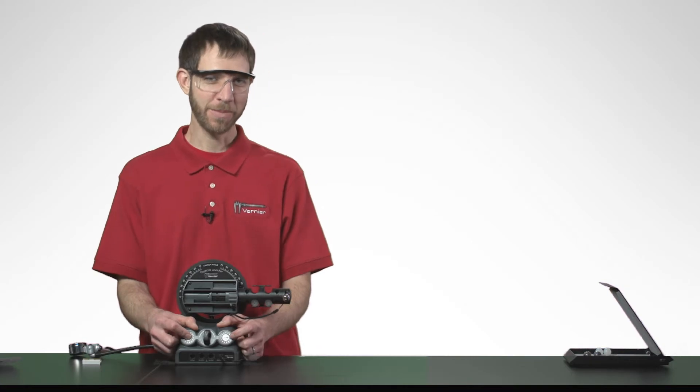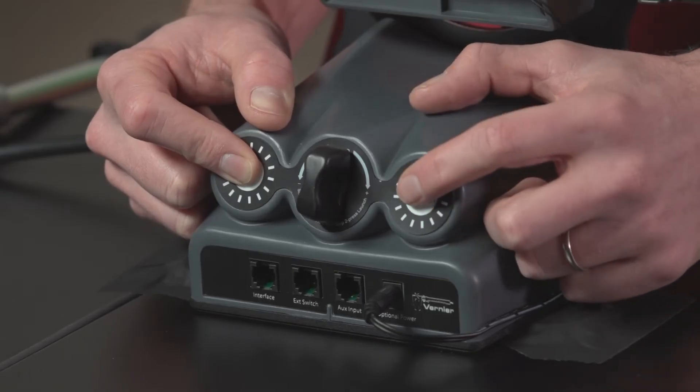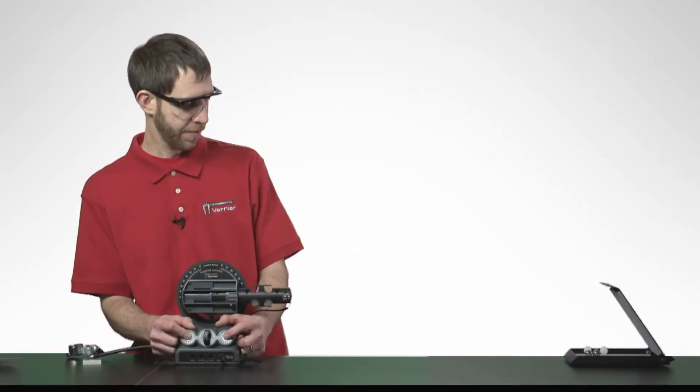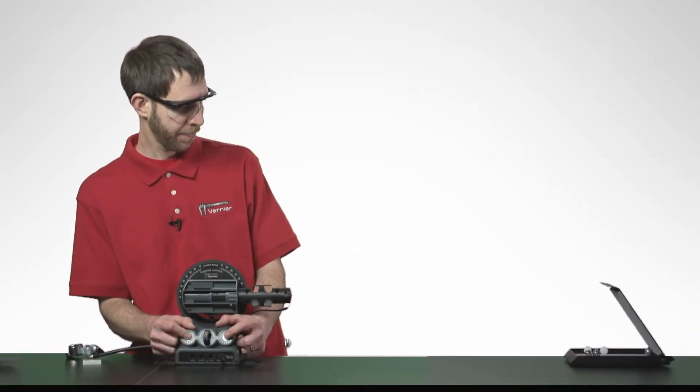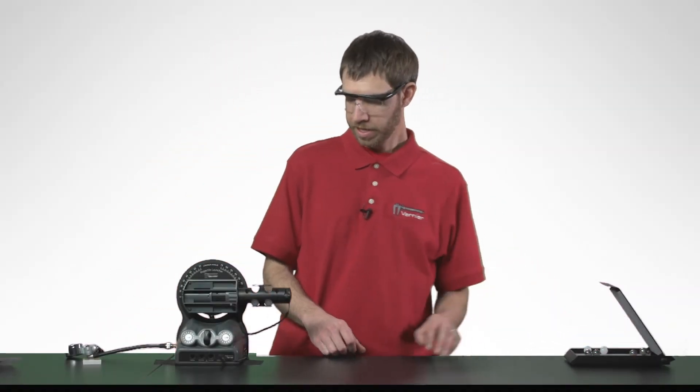I'll hold down the arm button — and remember, when I launch, you're listening to hear whether the two projectiles land at the same time. Ready? That sounded pretty close, but you may have some students that aren't quite convinced yet.